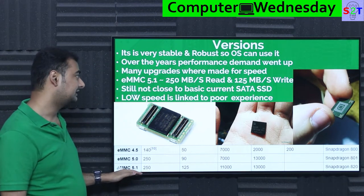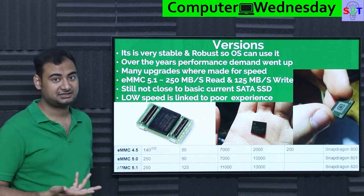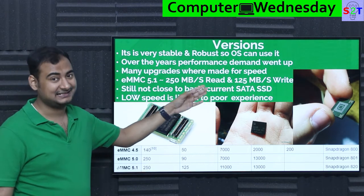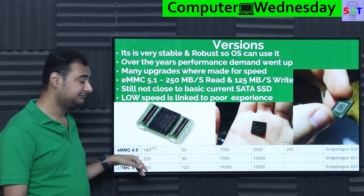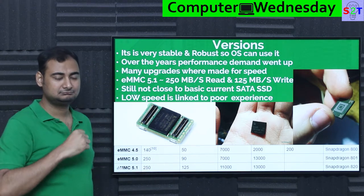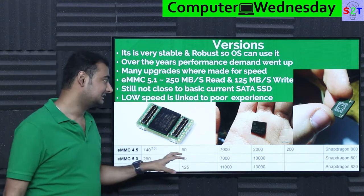EMMC 5.1, basically the latest iteration right now, can give you 250 MB/s read and 125 MB/s write. You may think that's not that fast — it's almost the same as good quality mechanical hardware. That's why flagship phones generally do not use EMMC anymore: it's robust and stable but not fast enough. It's still not even close to basic SATA — even the cheapest SATA can easily do 250 MB/s write and almost 400 MB/s read. For example, EMMC 4.5, launched around the same time as the Snapdragon 800, was only around 140 MB/s read and 50 MB/s write. That's why many phones with multiple cameras can't parallel-record — the write speed is not fast enough, even though the processor can handle it.